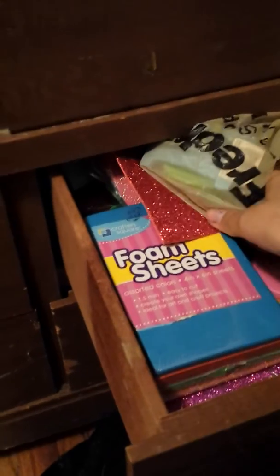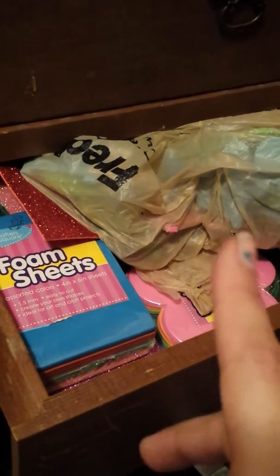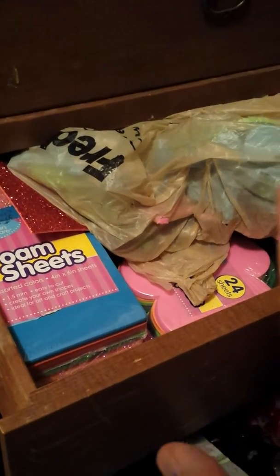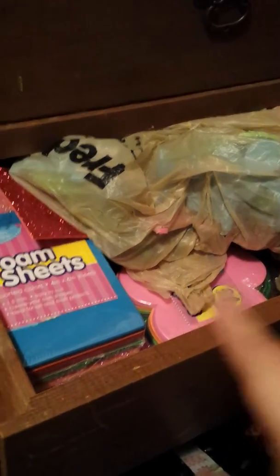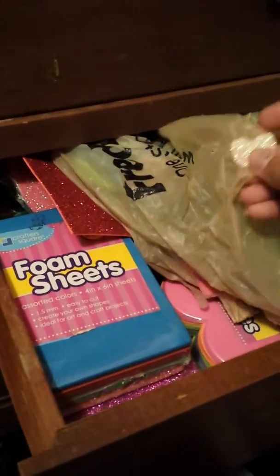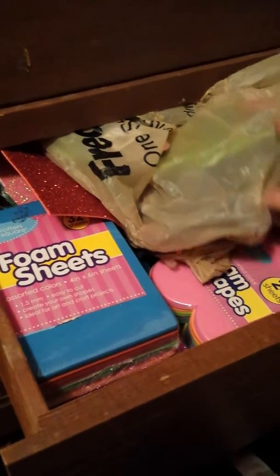This is my foam drawer — it has foam sheets, sticky foam, all kinds of stuff, foam kits from the Dollar Tree. This is kind of my kid's drawer — my daughter really loves this type of thing. This bag is full of foam alphas that I got in a grab bag as well.